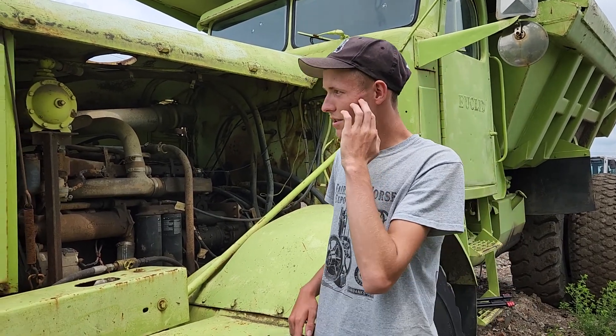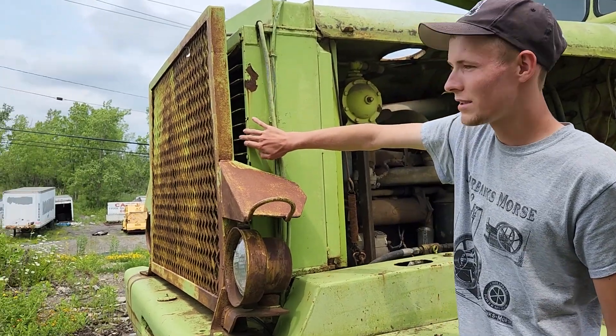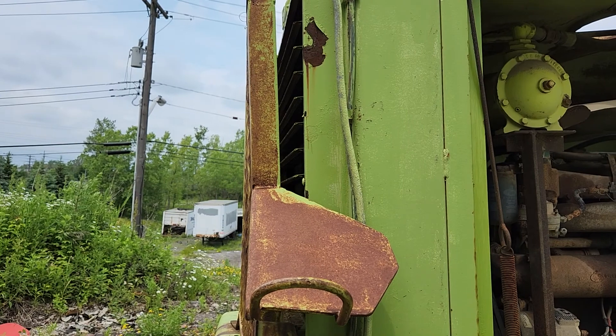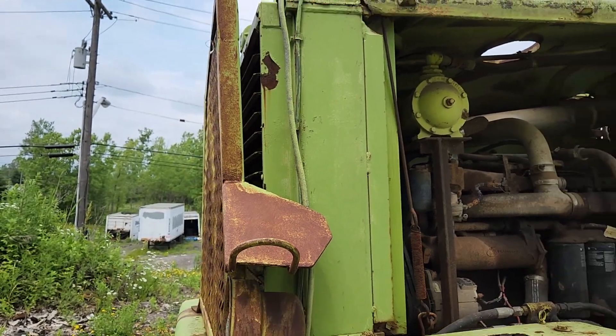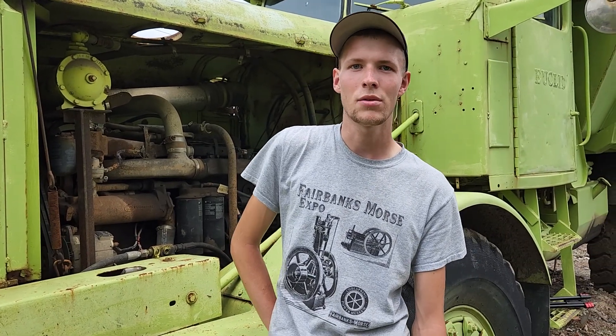One more thing I forgot to mention — I don't know if you can see this here. We've got these shutters. The shutters open and close to keep the engine warm or to regulate the temperature depending on the weather.